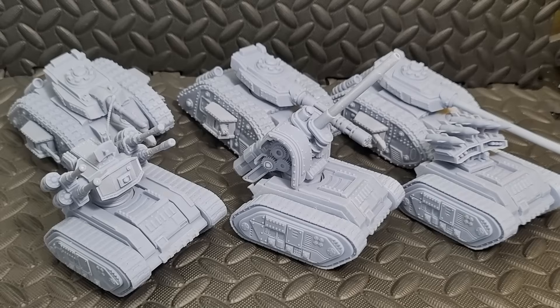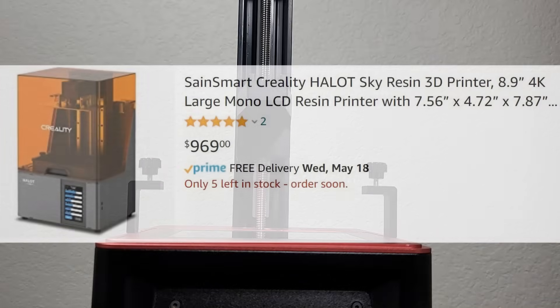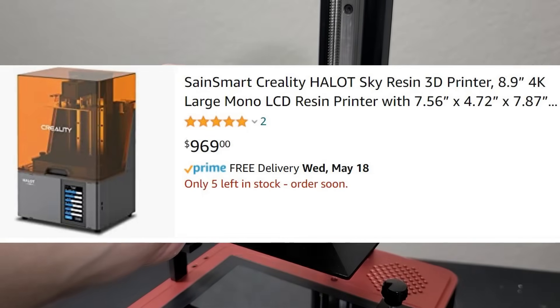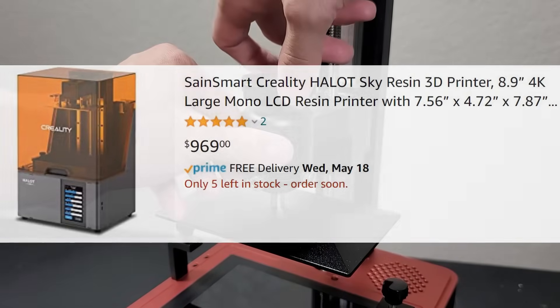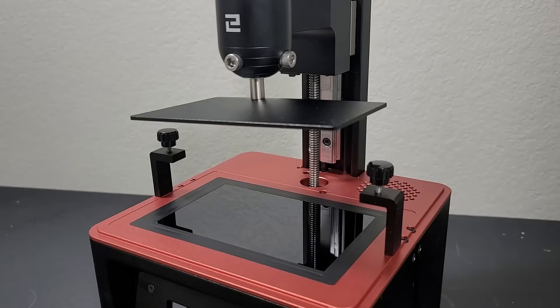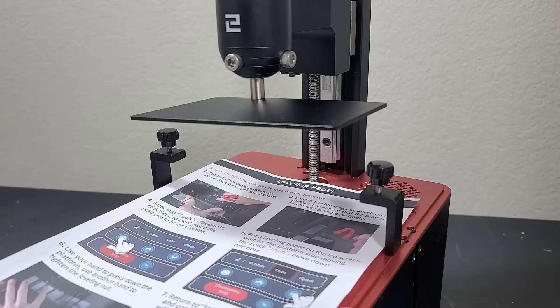Let's talk about the gigantic elephant in the room — the price. Right now it's about $970, basically $1,000 once you factor in taxes and everything else. They are offering discounts though, and I've seen it go as low as around $800 or so, but it seems to fluctuate quite a bit — it goes up and down. So I guess it's just a matter of catching it at the right time.